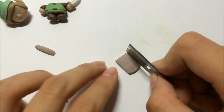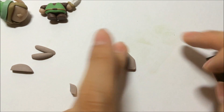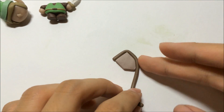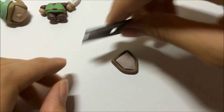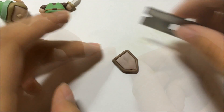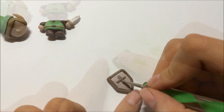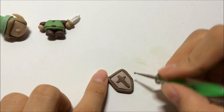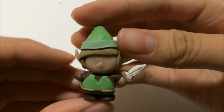Now make the shield using a milky brown colored clay, trim it into shape, and round it off with a darker shade of brown. Give it a good press with a knife so it won't look too circular. Add a cross on top of the shield, then use a ball tool to give it a little indent for detailing.